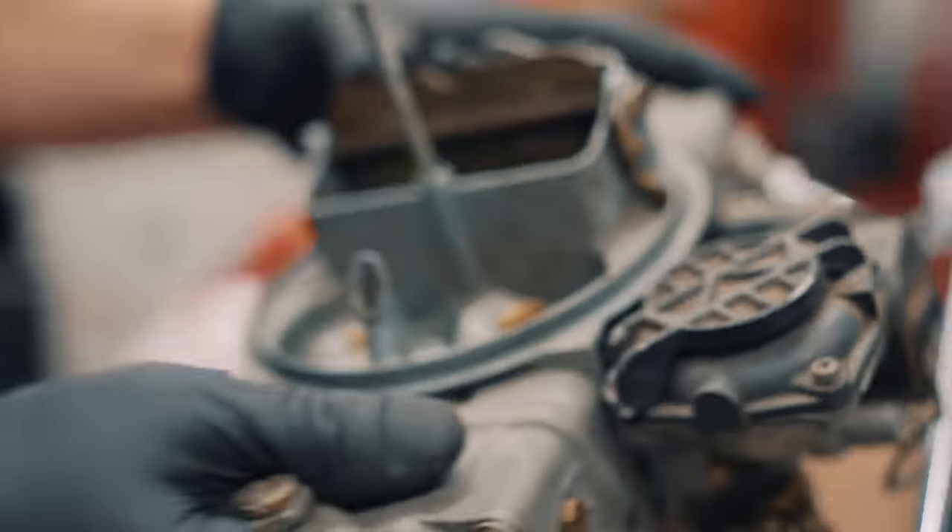There she is — this little Holley Street Avenger 670 has been getting the job done. It's won two races, so it's been a pretty good setup. But hopefully the EFI will be a lot better for tuneability, more reliable, and easier to start in cold weather — that's a big one.